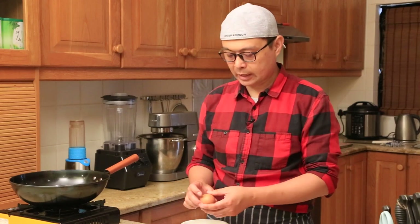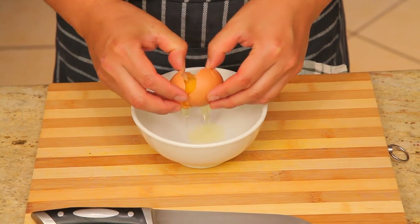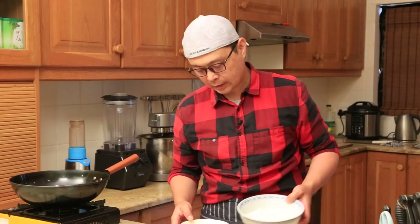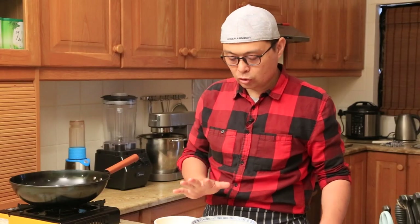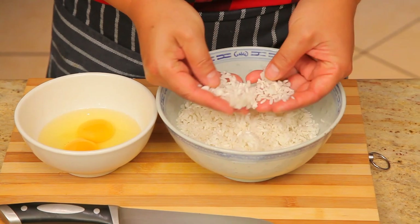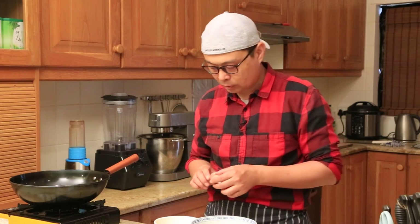Next, I'm going to prepare the eggs — today I'm using about two eggs. Now the rice: remember, always don't use freshly steamed rice because it's too sticky. The best way is to steam the rice, let it cool down, and leave it in the fridge overnight so it becomes like this — easy to loosen into the pot and it won't be too sticky. That is one important tip.